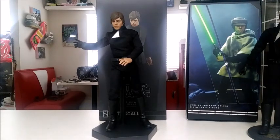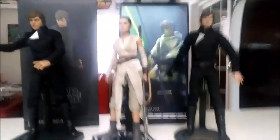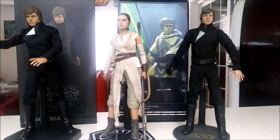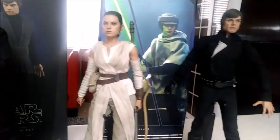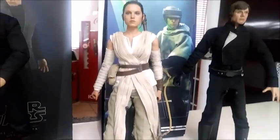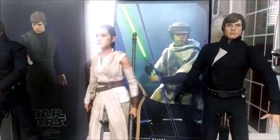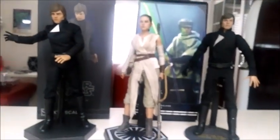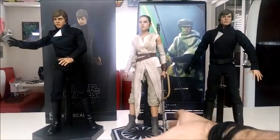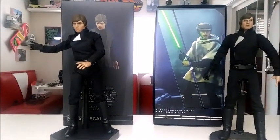Before I start the review on that, let me do another review really quickly on the Hot Toys Rey. This figure is awesome — it's fantastic. If you're a fan of the sequels or just a completist who likes to collect figures, she is fantastic. The articulation, the head sculpt, the accessories — everything is great. I do reviews where I like the figures, not always a negative nelly.